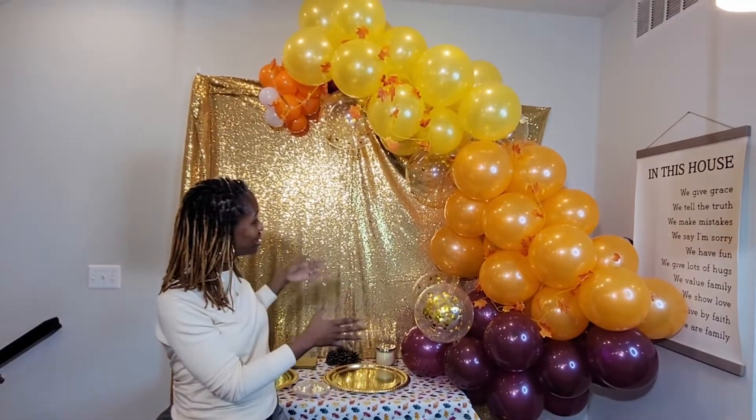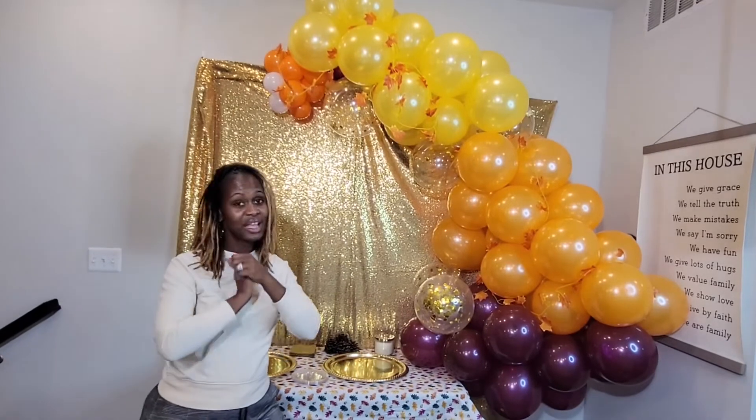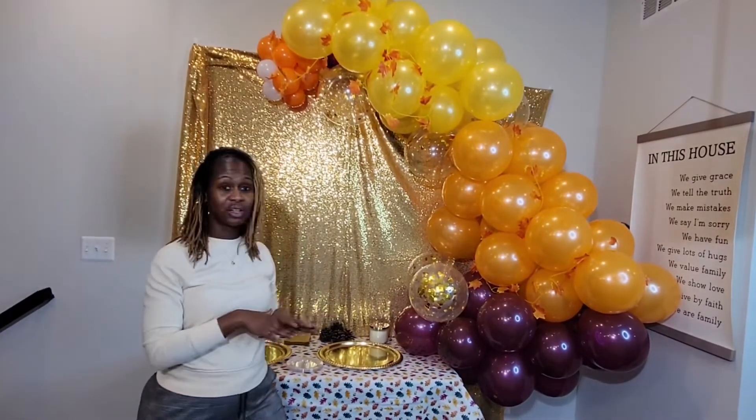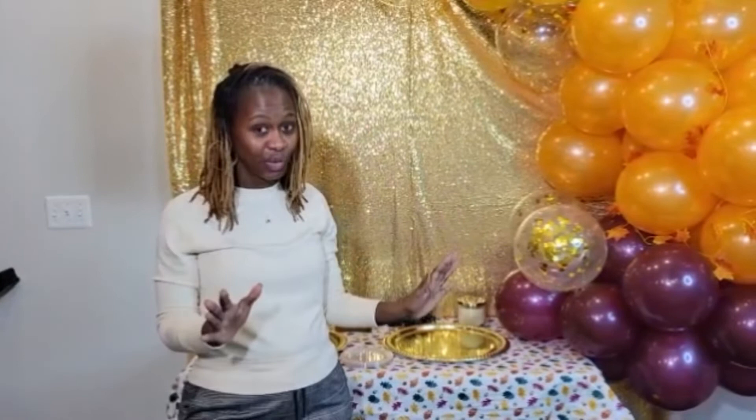But this is the garland. I actually like it — I think it came out pretty good. This is the table that will display our desserts for tomorrow's Thanksgiving feast. The table won't be ready until we get all of our desserts on it, so once I get all the desserts on the table tomorrow, I will take pictures of the absolute final dessert area and I will post those pictures on my Instagram page. I hope you like it — I think it came out really cool and it's going to add a little flair and flavor to our Thanksgiving dinner. Don't forget to like, share, and subscribe, and I'll see you on my next video. Happy Thanksgiving!